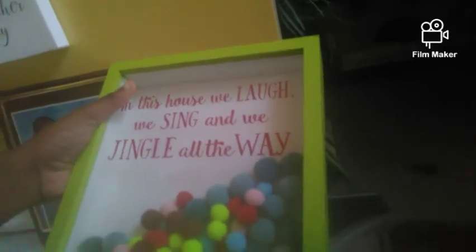Okay so in the front of the house we have the banister here which has fake garland - little fake garland going up. And then right here we have this sign that says 'In this house we laugh, we sing, and we jingle all the way.' I'm going to go back upstairs and take off this mask.